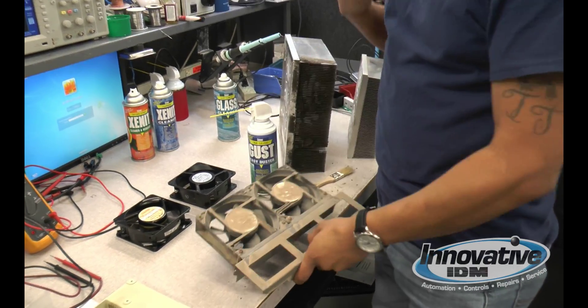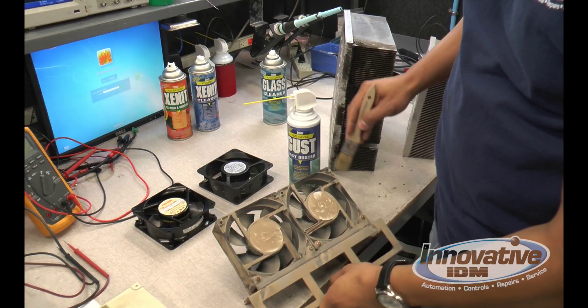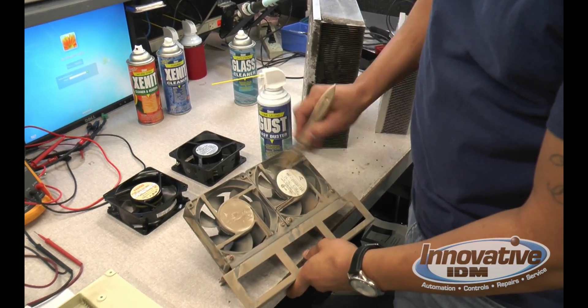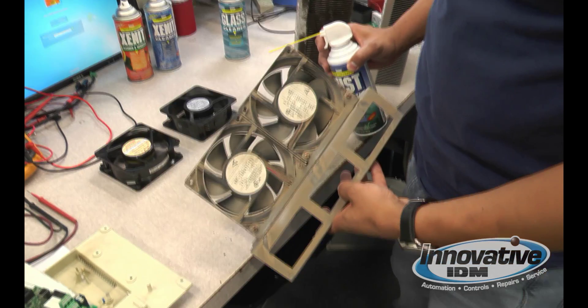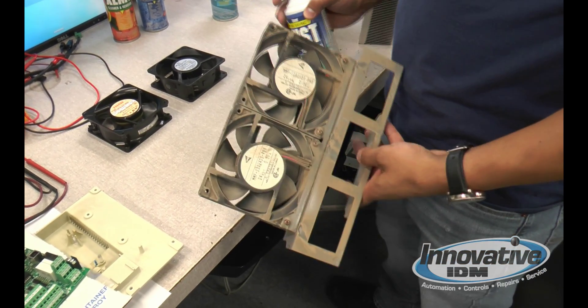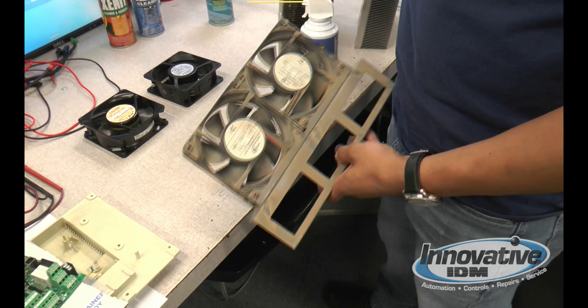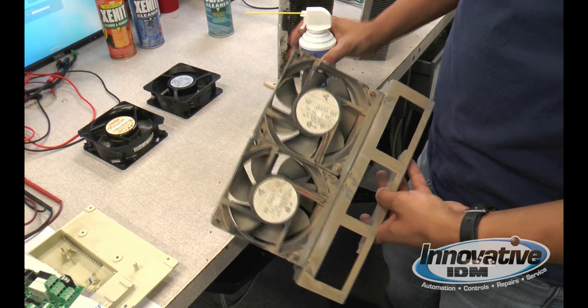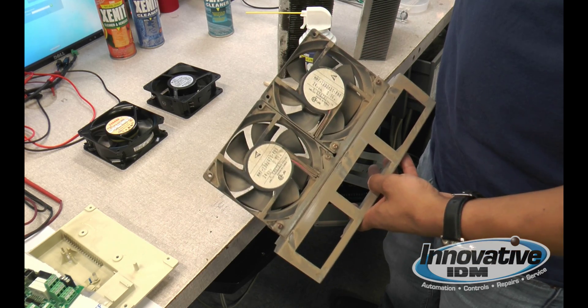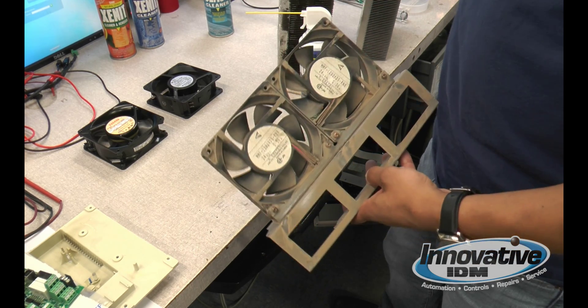Let's begin with the fans. As you can see, fans are the most common units that collect the most dust. These things are constantly being turned on and off in order to prevent your units from overheating, and this is one of the main things that you want to keep clean all the time.